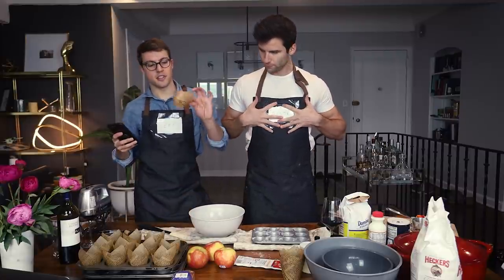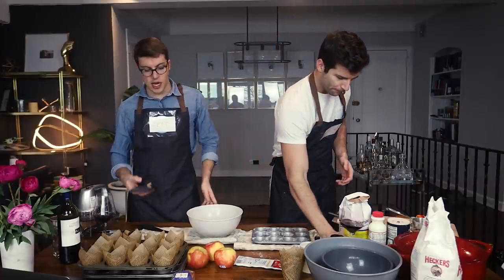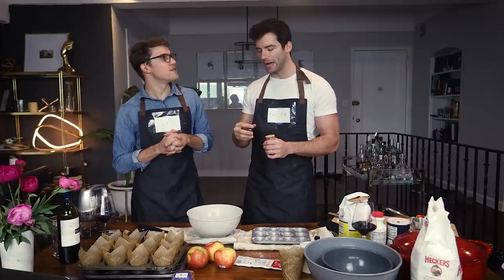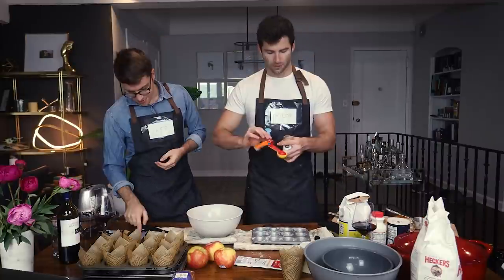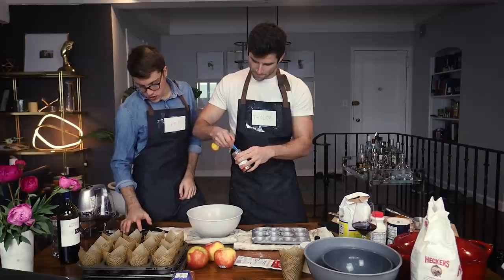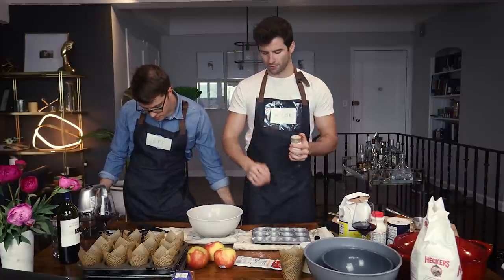Two teaspoons cinnamon — however, we know our love for cinnamon, so let's add more. Not double, but one more. We're doing three teaspoons of cinnamon — the 365 brand ground cinnamon. Someone asked Taylor's favorite dessert: tiramisu and chocolate cake. High five. We're setting this dry mixture aside.